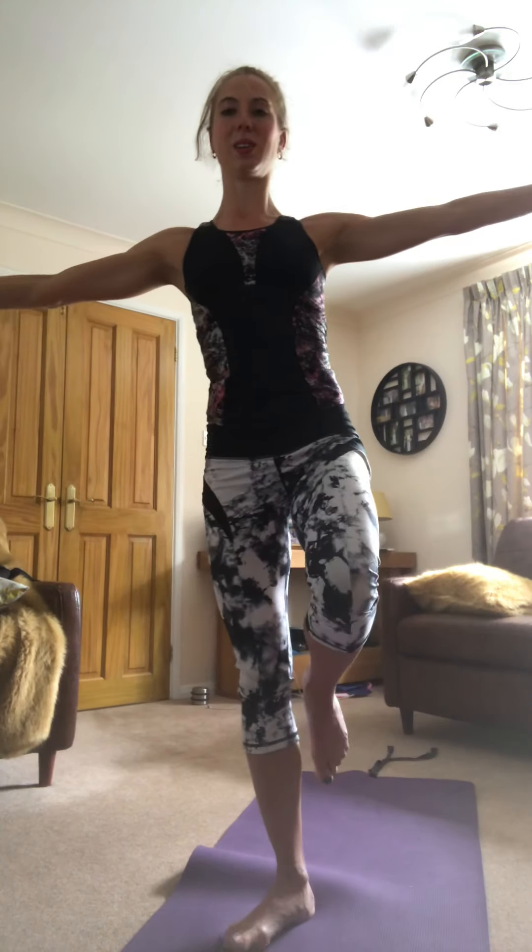Go to one foot, bring it underneath you, lift the foot up, arms out, close the eyes. And you can really feel that adjustment. And it does start to wobble, as you can see. Open my eyes, close them again and get my balance back. And it's much, much harder.